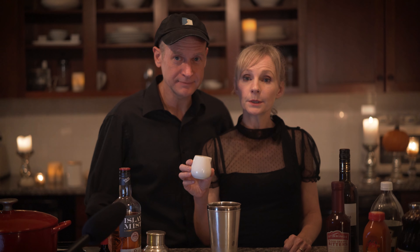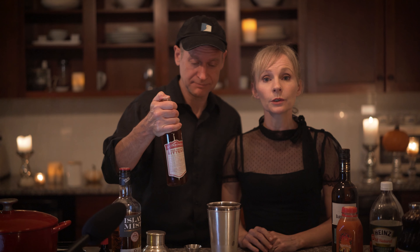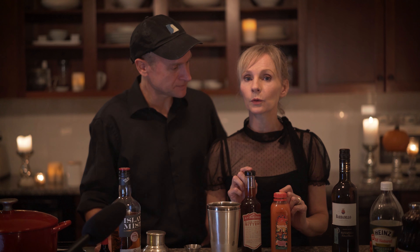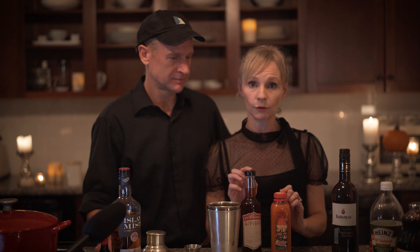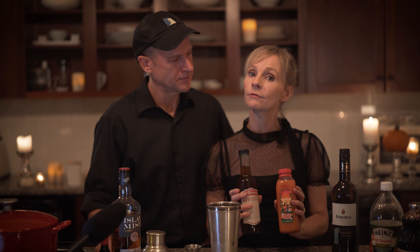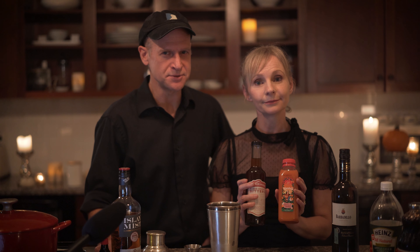Half an ounce of simple syrup. One ounce of blood orange juice. Two dashes of blood orange bitters. Shakespeare mentions orange — both the color and the fruit — in several plays, though not Macbeth. However, these ingredients give our drink some freshness and complexity, and their bloody name ties in perfectly with our drink: blood orange. Shake.